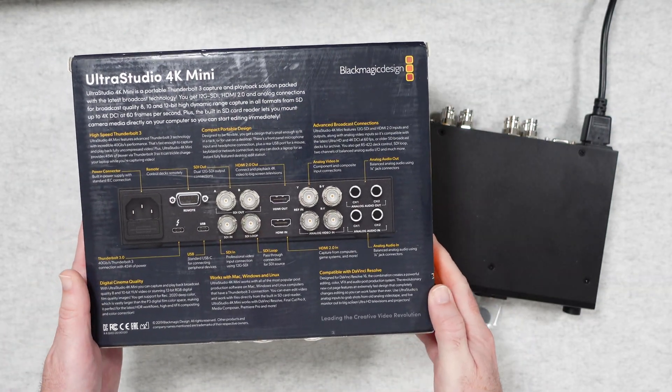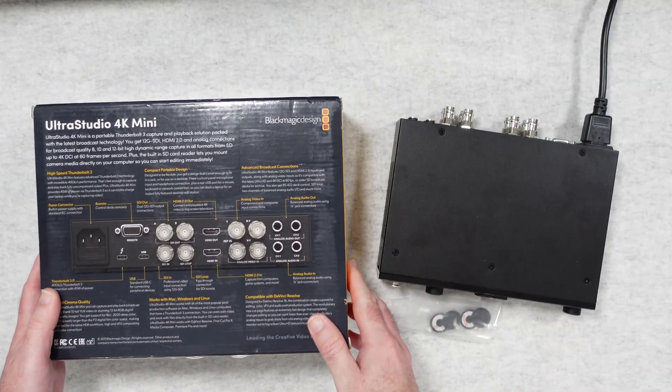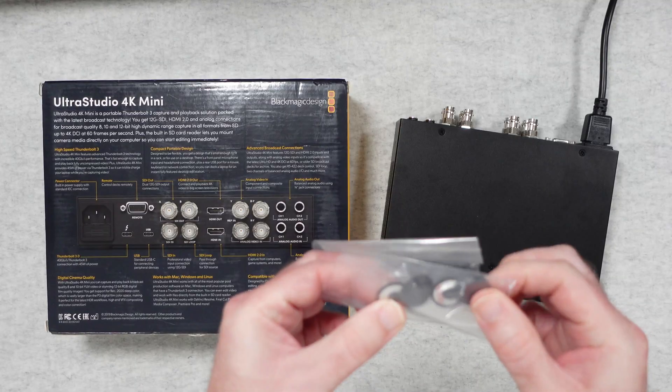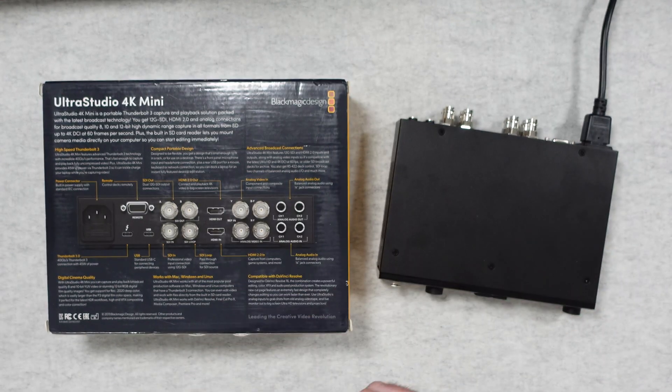You also get some desktop video software that you can download from the Blackmagic website. On the back of the box this lists off all of the various connections — we're going to take a look at those on the actual device. Inside the box I also got these little rubberized feet, which go on the bottom of the UltraStudio 4K Mini.